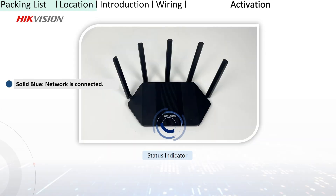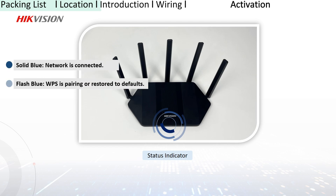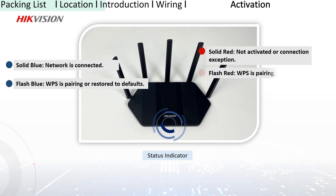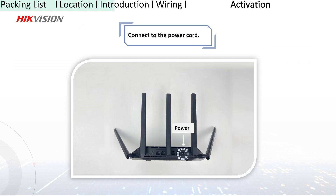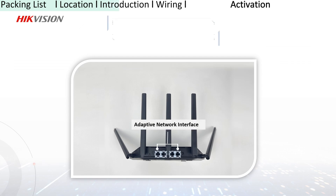Different colors of the status indicator represent different states of the router. You can read the status of the router according to these indications. The following interfaces are located on the back panel, each has different functions for usage.